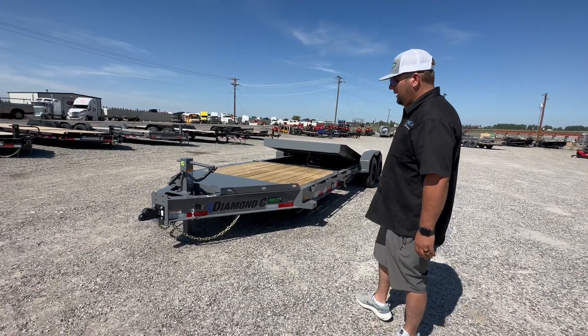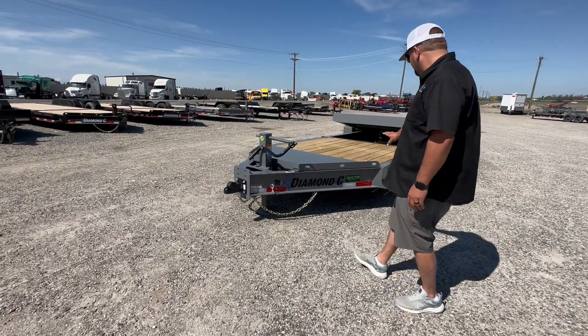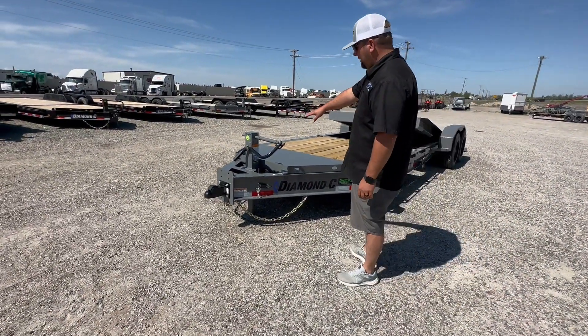We'll just start at the front here. We've got your 4-volt coupler, your engineered I-beam frame. Diamond C makes their own I-beam frame — stronger, lighter. 12,000 pound drop leg jack.